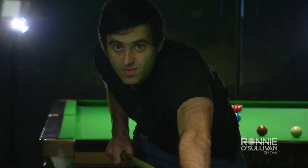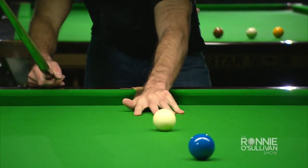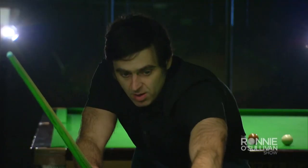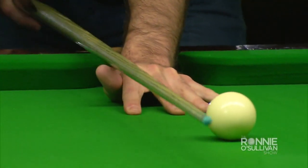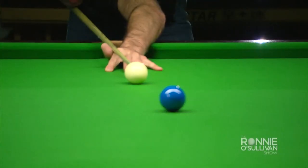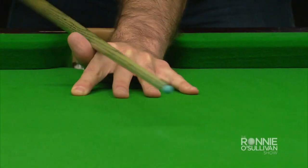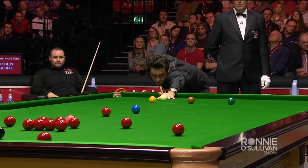Now we're going to talk about the bridge hand, which is very, very important. It's so important to have a stable bridge hand — anything that's moving or not stable is not going to be reliable. I always try to get this part of the hand onto the table and keep it level. What you want to create is a V for your cue to go through, between your thumb and the finger next to it, making it so solid that the cue can go nowhere but along this line. You don't want it going across — you just want it driving fast and forward through into the shot.